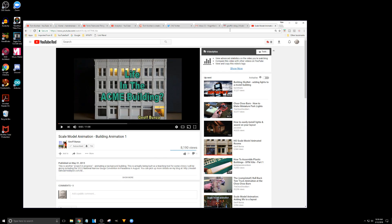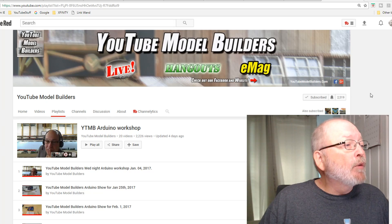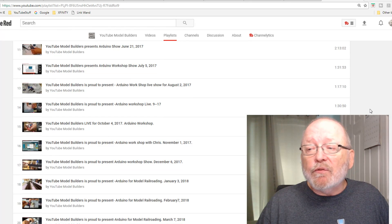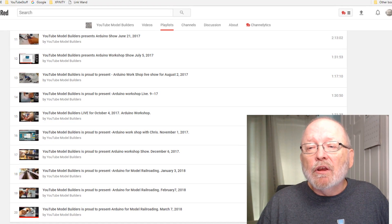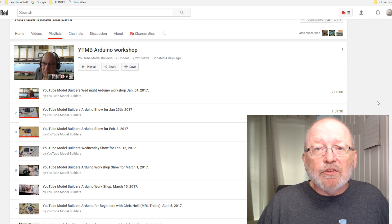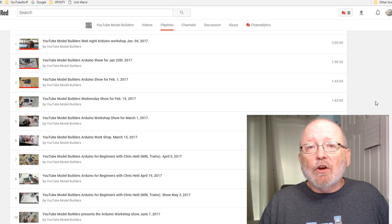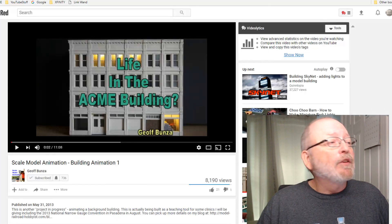While you're at it, go on over to YouTube Model Builders and check out their playlist for the YouTube Model Builders Arduino Workshop — you can see it on the screen right here. They have 20 videos on there where you can see what's going on. They do the sketches, experiment with it, find out what people want to build, and go from there. But it's all because of this man right here.